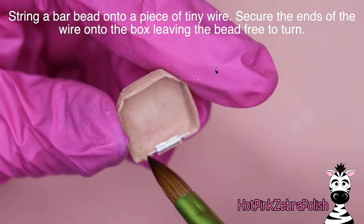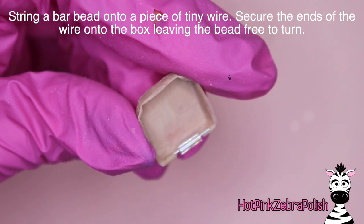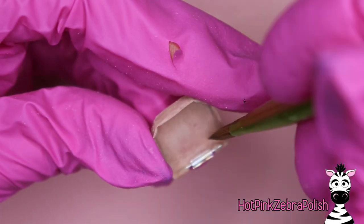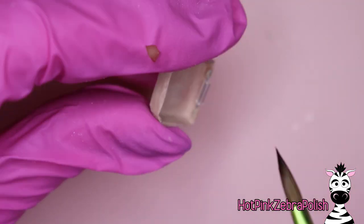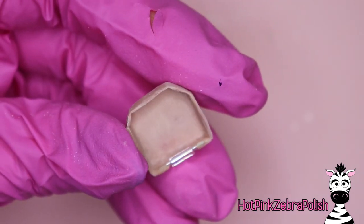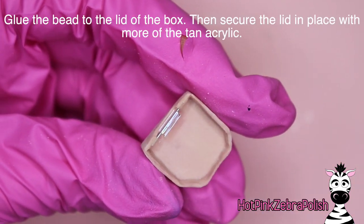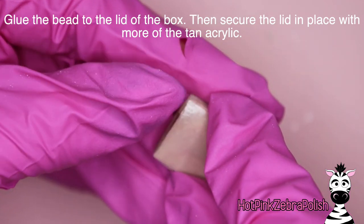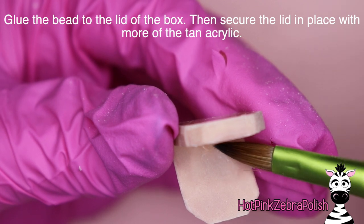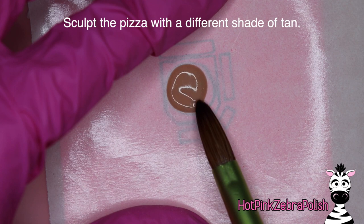Now we're going to string a bar bead onto a tiny piece of wire and secure the ends of the wire onto the box so that the bead is resting in the area we e-filed out — that's for the hinge. I've thought about making a live class on just making hinges, all the different products I use, my preferences and little tips and tricks I've come up with after doing these for maybe five years. Then after the wires have been attached, we're going to glue the bead onto the lid and secure the lid to the bead more securely with some more tan acrylic.